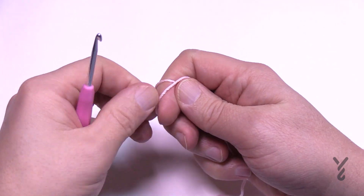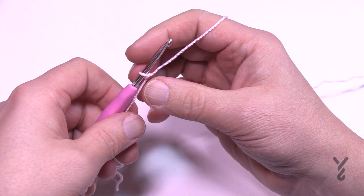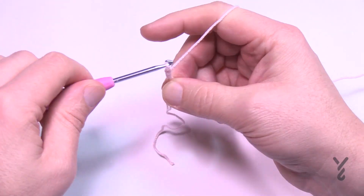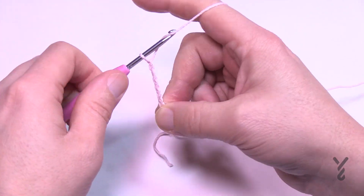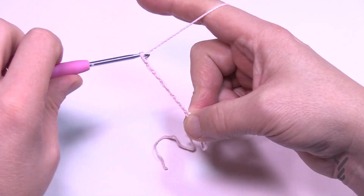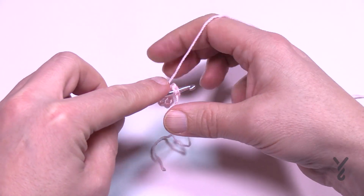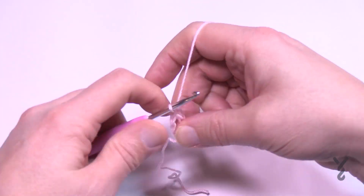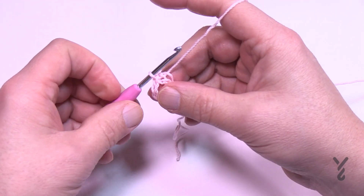We are going to start off with a slip knot onto the hook and you are going to chain a total of eight: 1, 2, 3, 4, 5, 6, 7, and 8. Then slip stitch it to the beginning chain to form the center ring, and just leave the straggler so that it's wrapped around the ring so that it gets stuck into the middle of the flower.